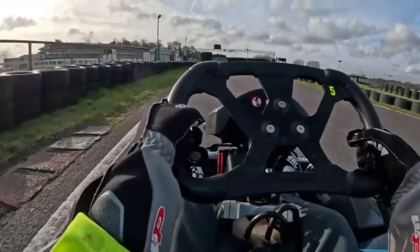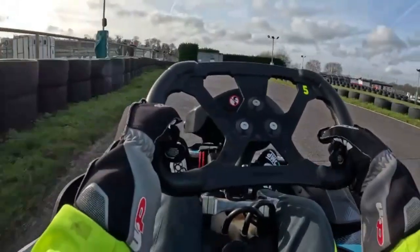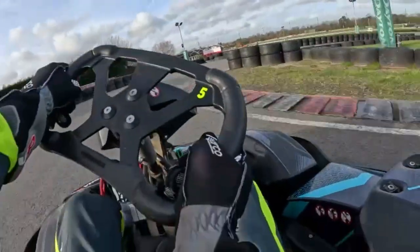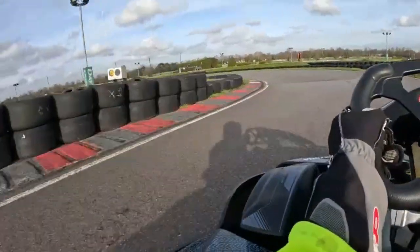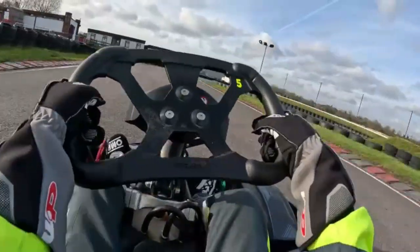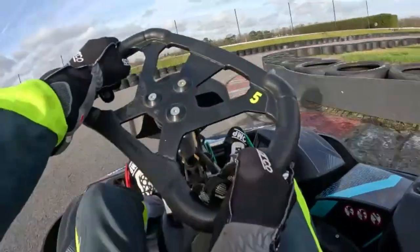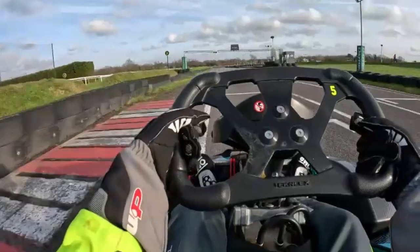And then down this mini-straight here. There's a curb on the left-hand side — you want to brake at the start of that. Turn in, kind of apex at the middle of the turn here. Then again, apex kind of at the middle — this one's flat out. Middle of the turn flat out. Then brake at the tarmac change, another middle of the turn apex. Then flat out and that's a lap.